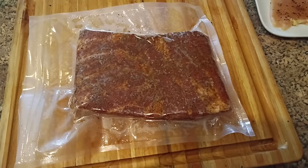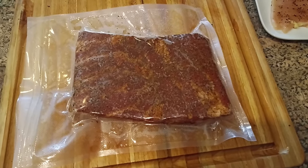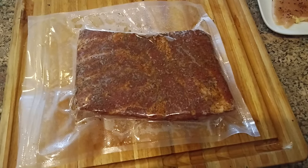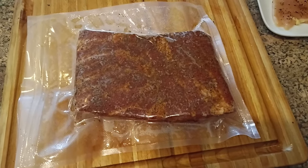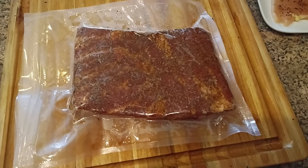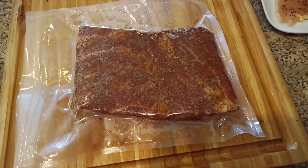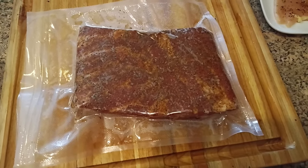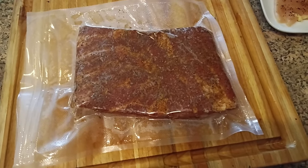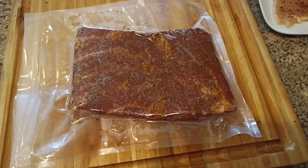The pork belly is vacuum packed and we're going to pop it into the fridge and turn it once a day for seven days before putting it in the smoker. For those of you who don't have a vacuum packer, no worries — you can get pretty much the same effect by using a gallon Ziploc freezer bag, pushing all the air out that you can, and then sucking the last bit of air out with a drink straw before you seal it up.